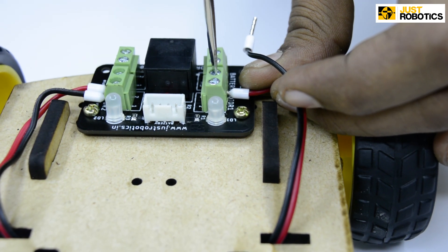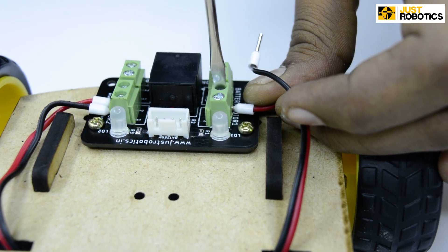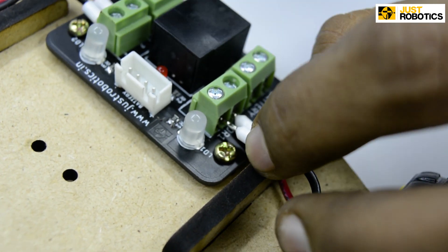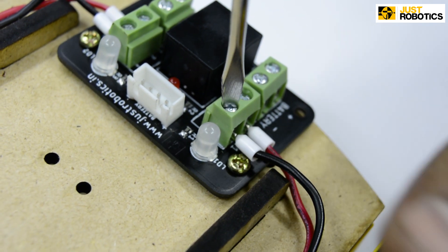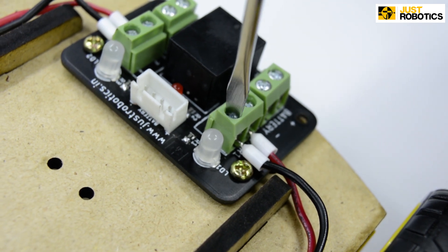Now there is a note: in case you swap your wires or don't attach them properly, your motor could turn in the opposite direction. If such a case ever happens, all you have to do is swap your wires and your motor shall turn in the forward direction. Tighten it properly with the help of a screwdriver and you are done.